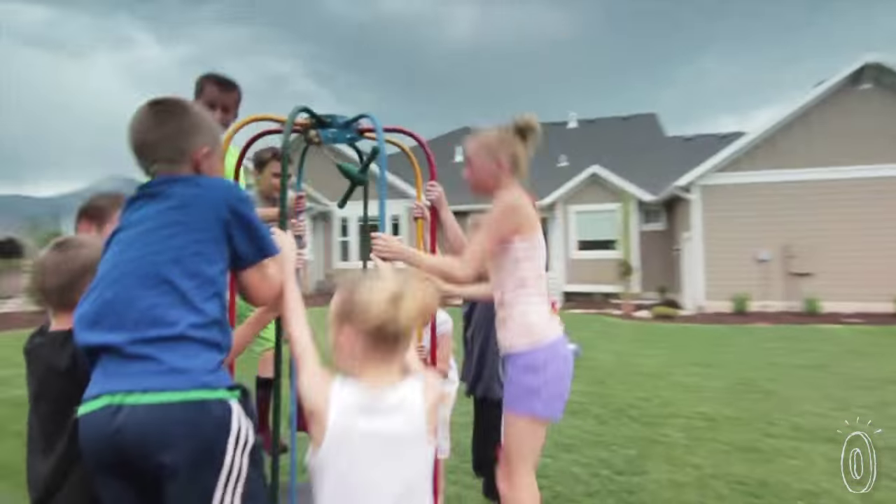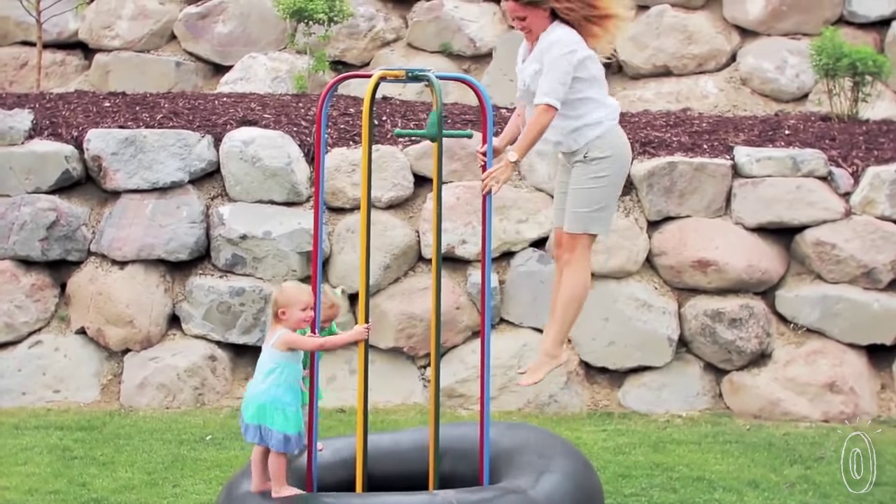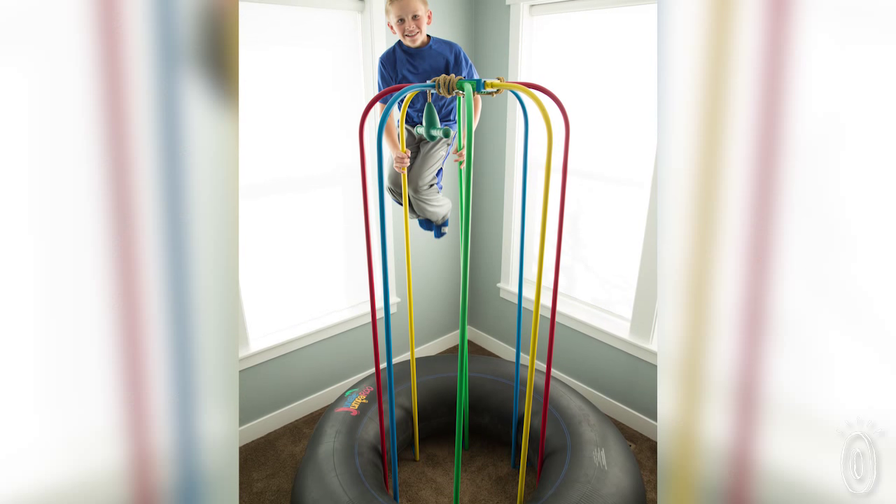Steve was inspired by a jumping toy he bought from a farmer years ago — a tire with a kind of jungle gym built on it. He made a sturdier, well-designed version in his garage, one meant to last for years of play.